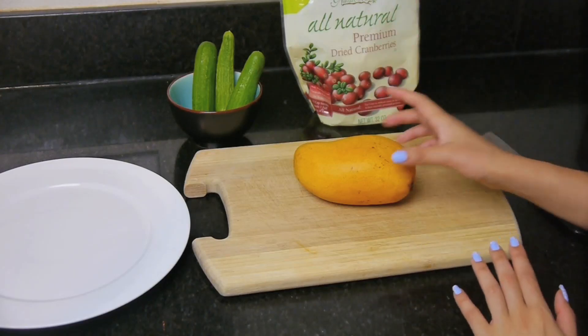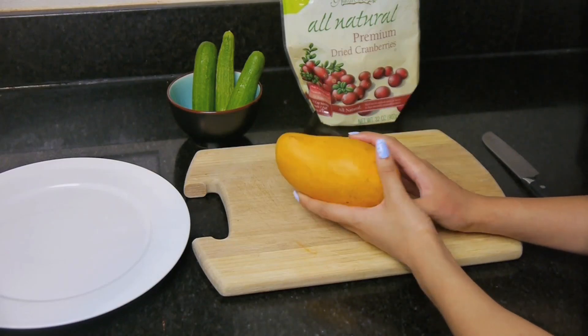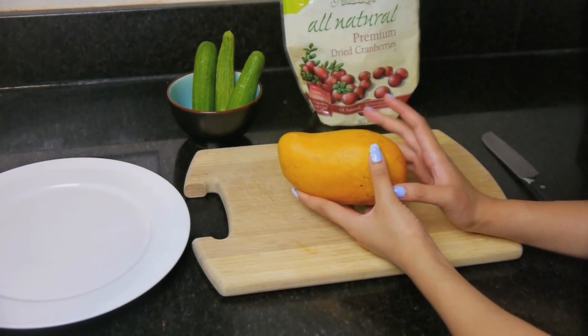Hi guys! So today I'm going to show you guys how you can make a fish with this mango. It's kind of like a fruit art, and you guys know that I love to do those.